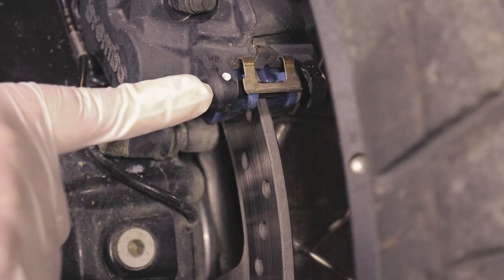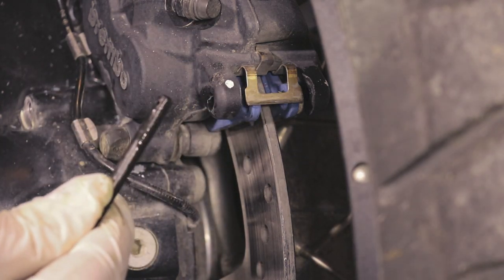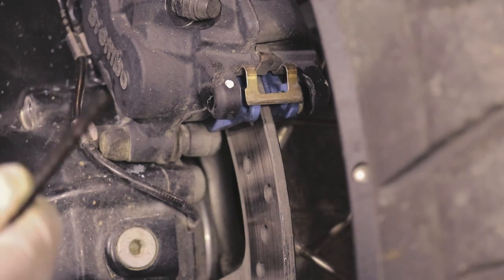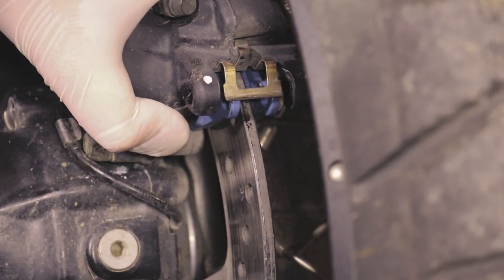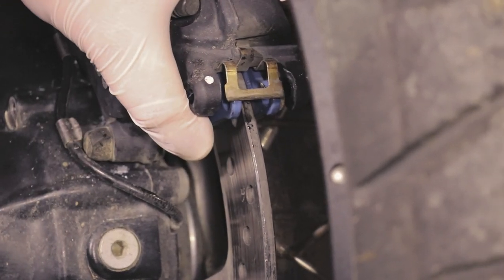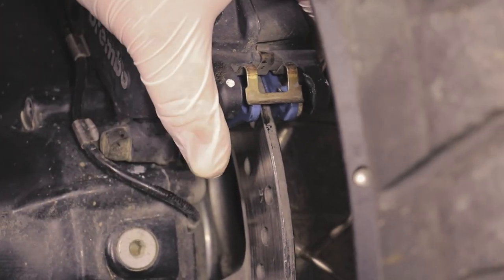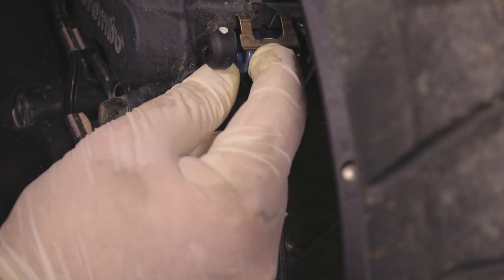Next we're going to take out the connecting rod. This needs to be cleaned and lubricated again before we put it back in. We should also wiggle the caliper so that we don't have any surprises when we install the new pads — just so we can compress the cylinders more.